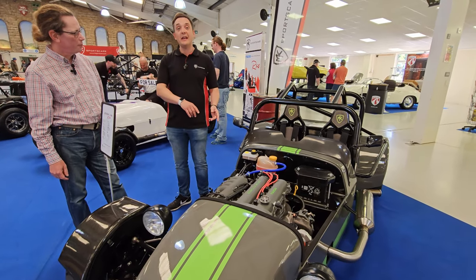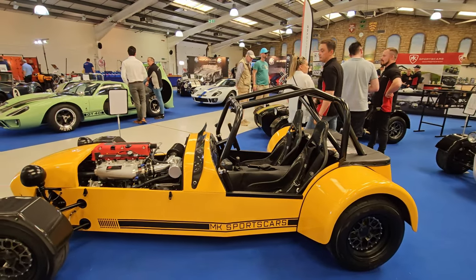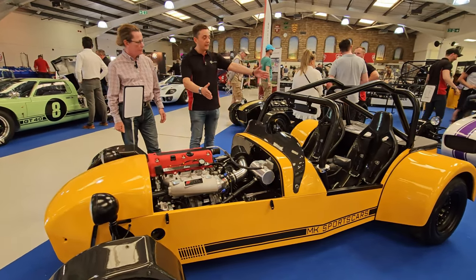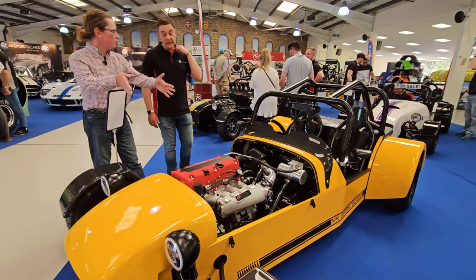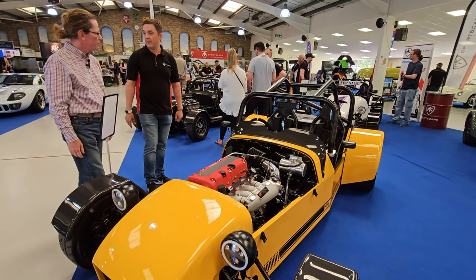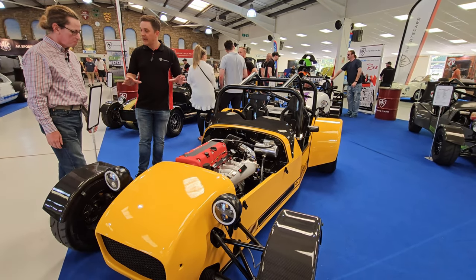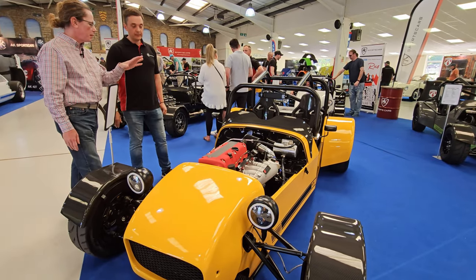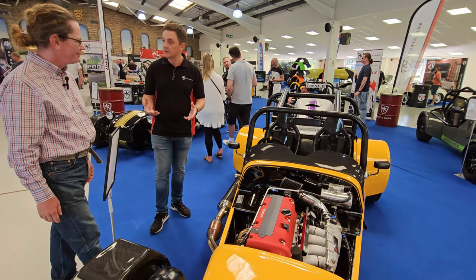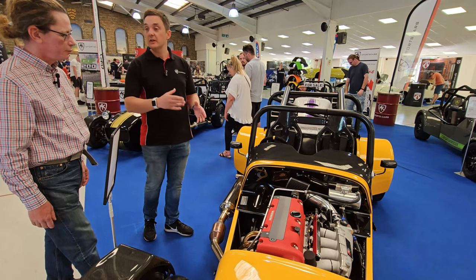If you don't want forced induction and prefer naturally aspirated, move over to this side. This is the Honda Civic Type R engine — out of the box 230 horsepower. We do an adapter plate that bolts to the Mazda gearbox, so from the gearbox back it's exactly the same as the grey car. There's a custom flywheel, a different ECU, and a different wiring harness for the engine. This car has the six-speed gearbox, which can handle a bit more abuse than the five-speed — I'd recommend it.